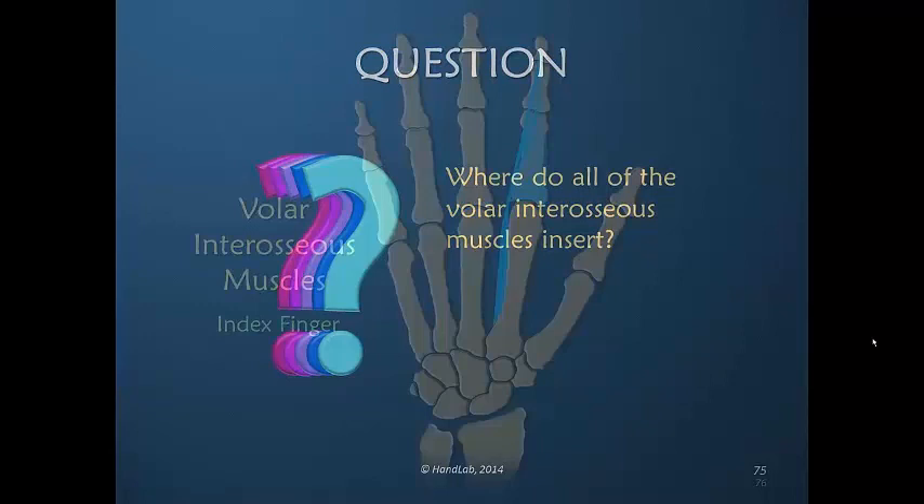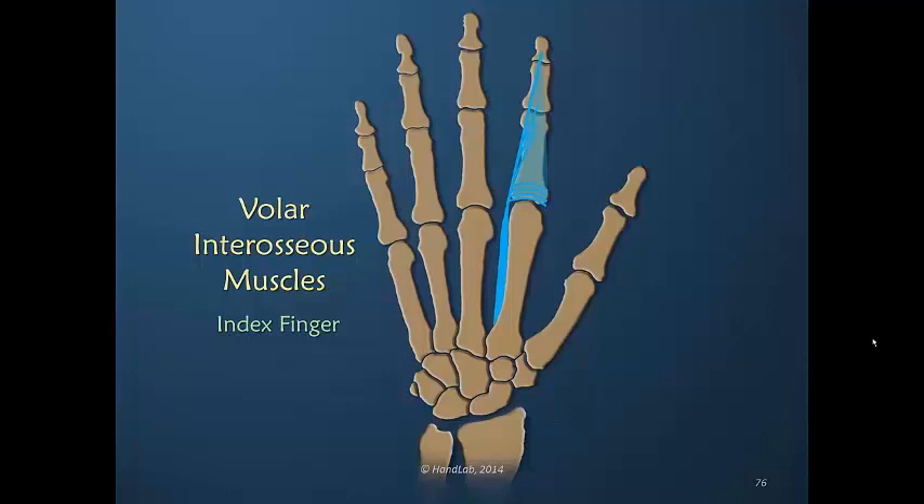So where do all of the volar interosseous muscles insert? They all insert into the dorsal apparatus. Index finger, ulnar aspect: the ulnar-sided volar interosseous muscle would assist in interphalangeal joint extension and MP flexion. On the long finger, there are no volar interosseous muscles to illustrate because usually none exist. On the ring finger, on the radial aspect, is a volar interosseous muscle responsible for adduction, MP flexion, and IP extension. We see the same on the little finger.